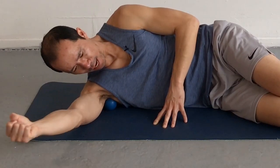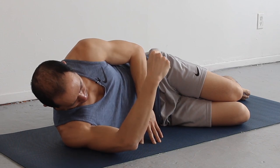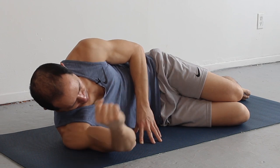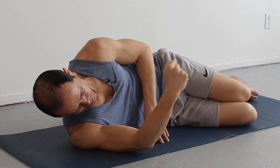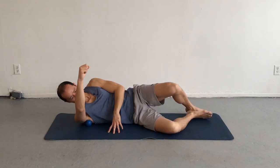Now we're really releasing a lot here. Just bend the elbow slightly so you can get good rotation going on and release and activate the rotator cuff. About three times each — three is good.